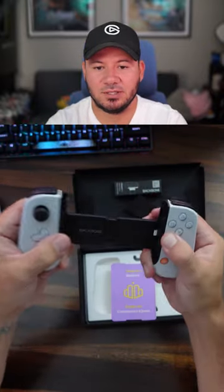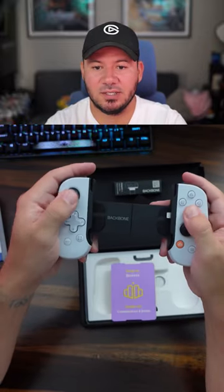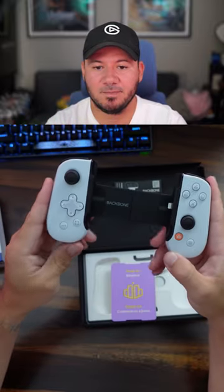You guys have probably seen this on the channel before, but this is the PlayStation edition. This one has PlayStation buttons. You can do remote play and see how it looks.